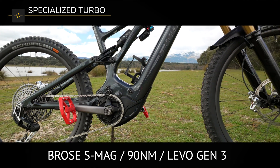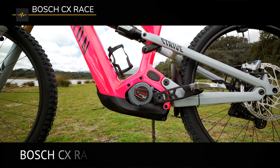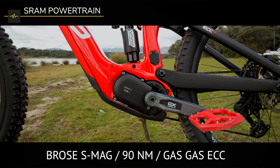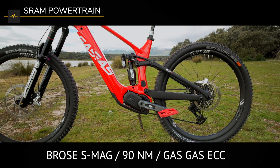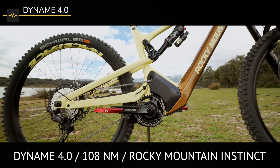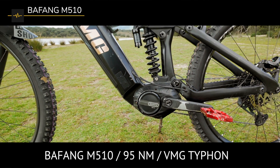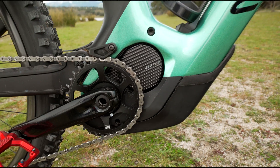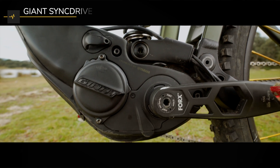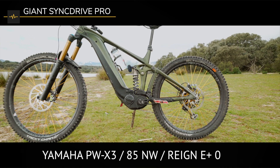Number one: the Specialized Turbo with the Bros Mag S motor, 90 Newton meters of torque on the Specialized Levo. Number two: the Bosch Race motor with 85 Newton meters of torque on the Canyon Strive. Number three: the SRAM Powertrain system with the Bros Mag S, 90 Newton meters of torque on the Gas Gas ECC. Number four: the Rocky Mountain Dyname 4.0 with 108 Newton meters of torque on the Rocky Mountain Instinct. Number five: the Bafang M510 with 95 Newton meters of torque on the VMG Typhon. Number six: the Shimano EP801 with 85 Newton meters of torque on the Canyon Spectral. And number seven: the Giant Sync Drive Pro system with the Yamaha PW-X3 motor, 85 Newton meters of torque on the Giant Reign E-Plus Zero.